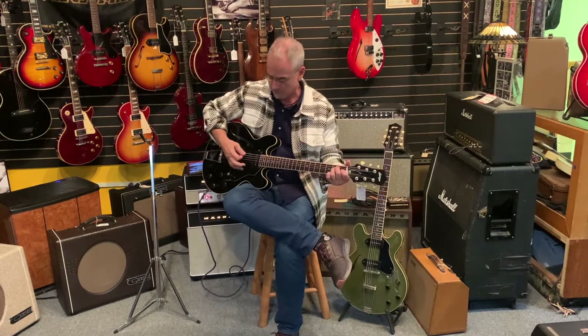Somebody asked us to do a video on these Collings guitars. They make an I-30, which is kind of a copy of a Gibson 330, and they make an I-35, which is a copy of an ES-335. There are a lot of differences in quality and how invested Collings is in every step of the process. Instead of being a major factory, they're probably 10% of Gibson's output. These I-30s are fully hollow, just like the Gibson 330, and they're also an inch shorter, making them a little easier to wear and bringing the controls closer.